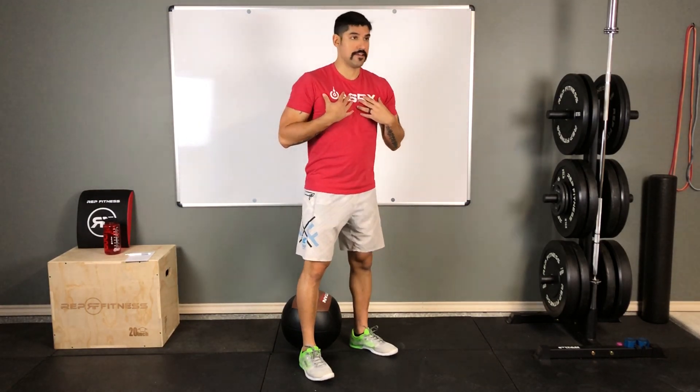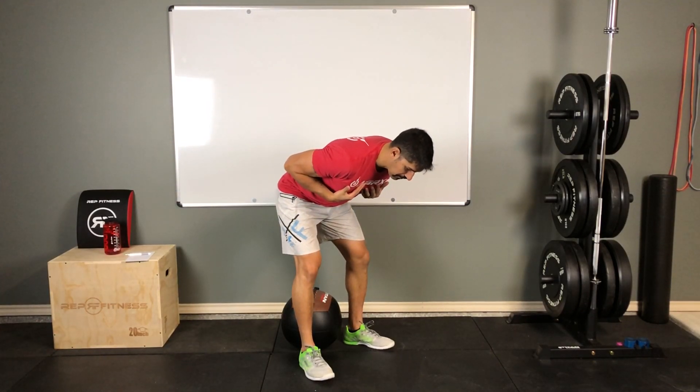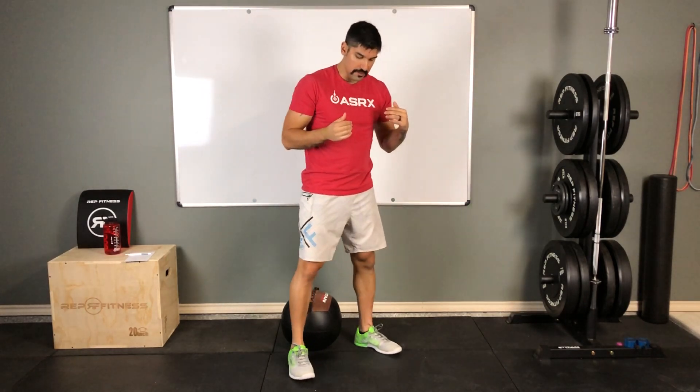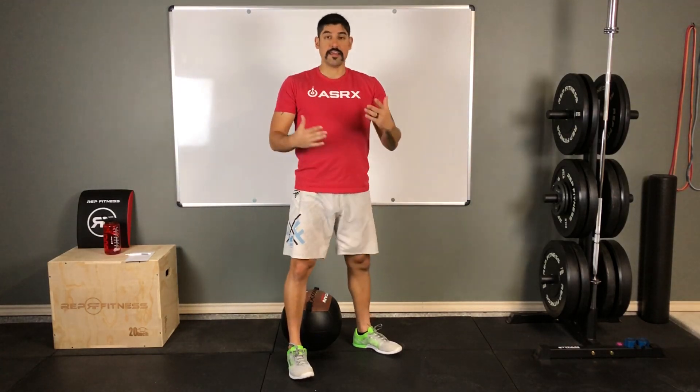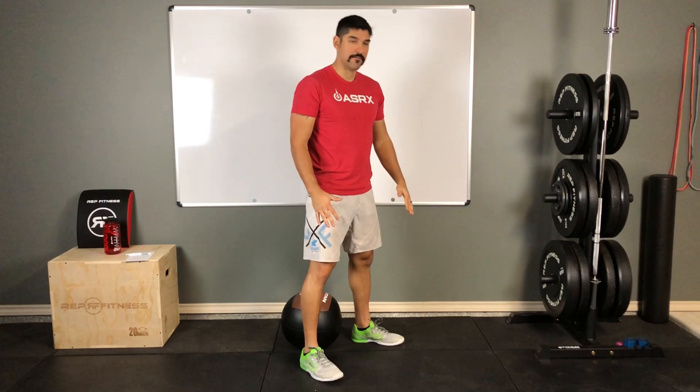Key things to look for: make sure your chest stays as upright as possible as you go down. The last thing you want is to be facing down toward the ground in an awkward position — especially when you add any load, that's not where you want to be. Chest is upright, feet in proper stance, and as you go down and come back up, make sure those knees are pushed outwards.